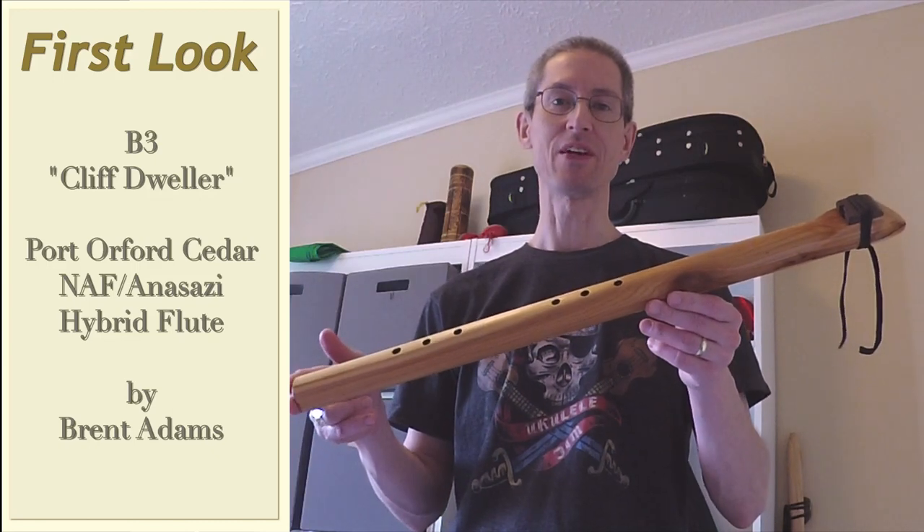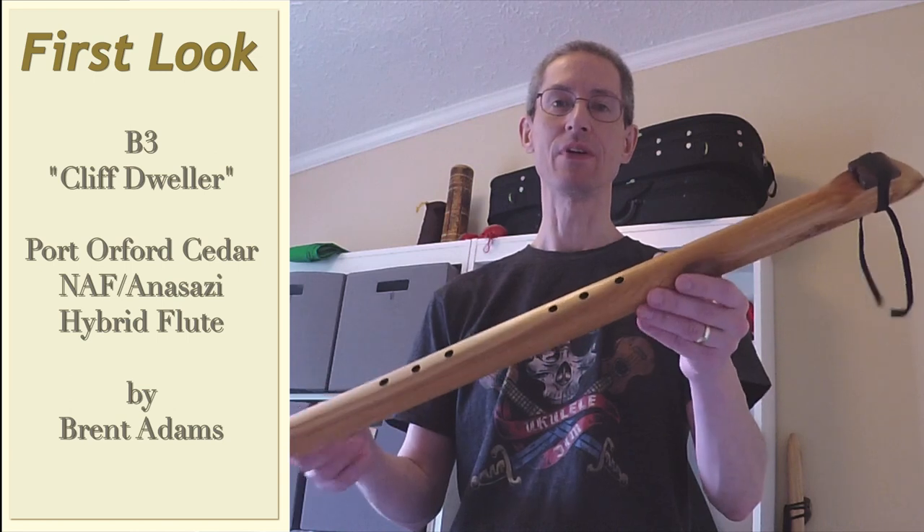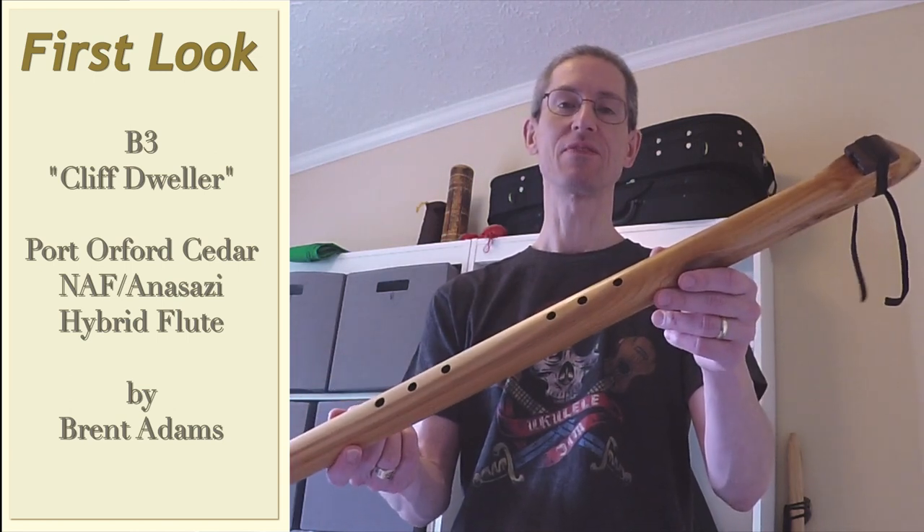Hello and welcome to Fluteatronic. Today we're going to be doing a first look at this new flute from Bryn Adams. This is what he calls the Cliff Dweller design.